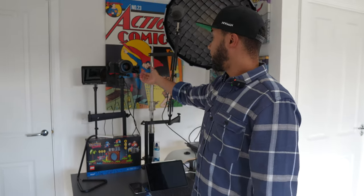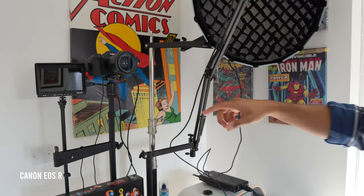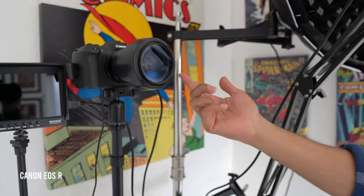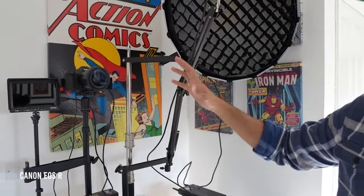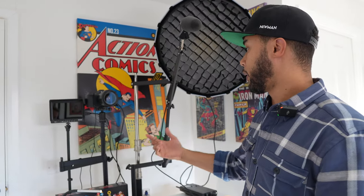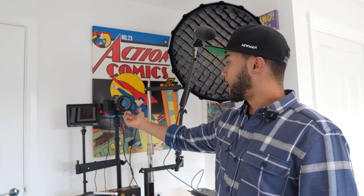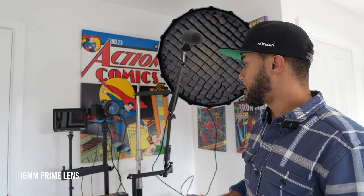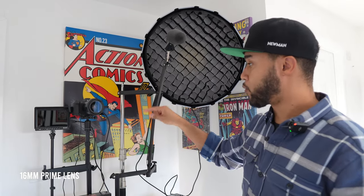The camera here is a Canon EOS R. When I bought it, it was brand new - the latest camera - but nowadays it's becoming a bit old. Canon has released at least another five cameras since this one, but it's still really good. It shoots in 4K at 60, 30, and 24 frames per second. In front of it is a lens - I think it's a 60mm prime lens - very sharp and really cool. That's the lens I use to record the talking videos.